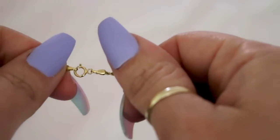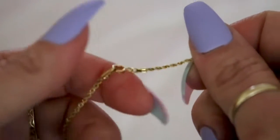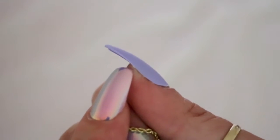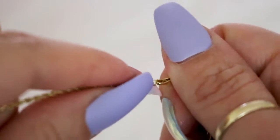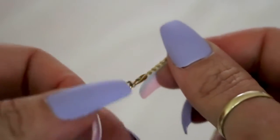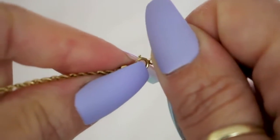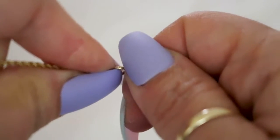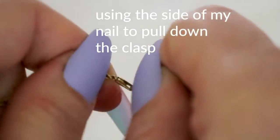First I'm going to show you how to open up a necklace with nails. Keep in mind I'm right-handed, so I have the clasp facing the right-hand side. I'm going to use the part of my finger right where the skin and the nail meet to open up the necklace. Using my left nail, I'll hold the split ring in place so I can use my other hand to open up the clasp and unhook it.